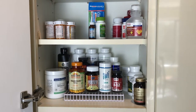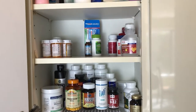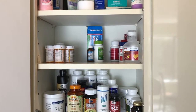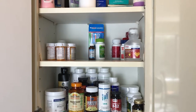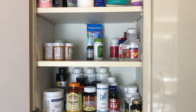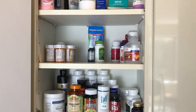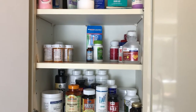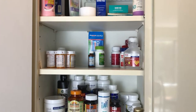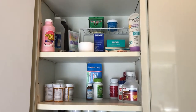I have a little wire organizer on the first shelf which really helps. The second shelf has my medications — prescription on the left, over-the-counter on the right, and allergy meds in the middle. I could have put things in containers to separate them further, but I don't have that much in here so I didn't see the point.